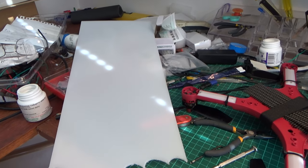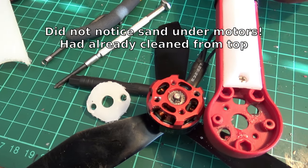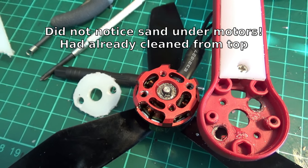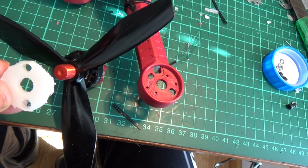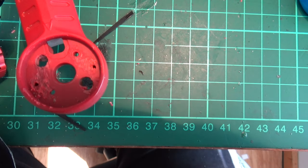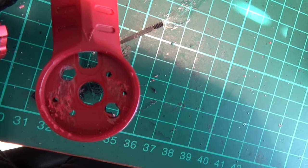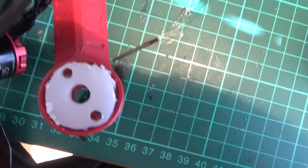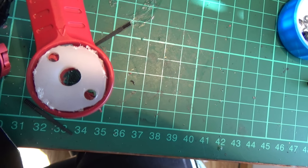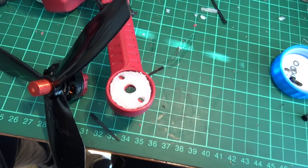I bought a sheet of 3mm polypropylene for a couple of bucks and cut out washers for mounting the motors, just using two screws. Then I used a Dremel or grinding tool to grind away the little bits that stick up inside the port where the motor goes, so that this fits and sits smoothly inside. Then I can screw it through. Ideally I should use four screws, but I'm thinking with spring washers I'll get it tight enough to be okay.